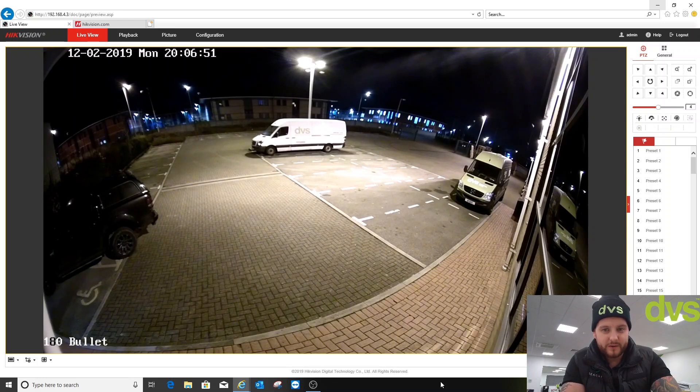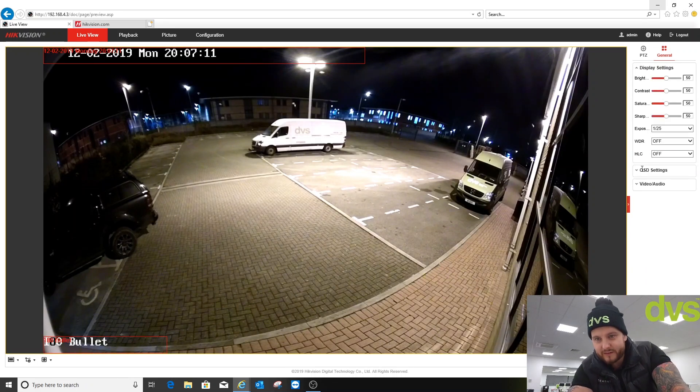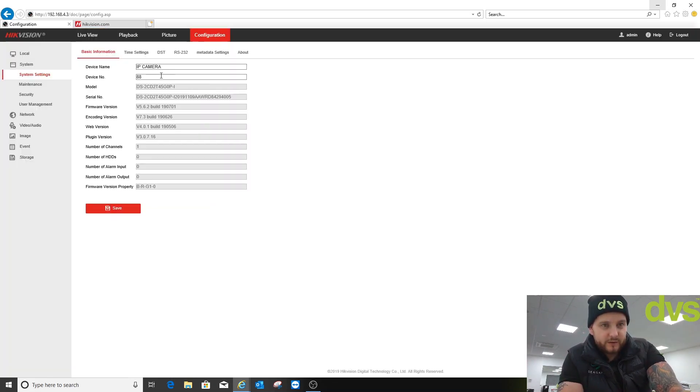The new web browser — if you haven't seen it in Internet Explorer — you've got the PTZ actions there, so any camera that supports PTZ actions you can do directly from there, as you always have been able to. We've also added the general tab, which allows you to adjust some settings directly from the web browser on the front menu while still viewing the image to see if it makes any difference. I'm old school — I like to go into configuration and do it there.